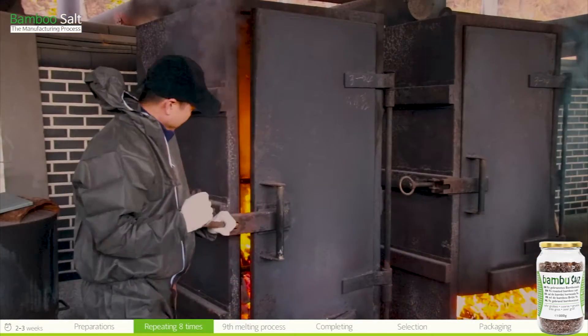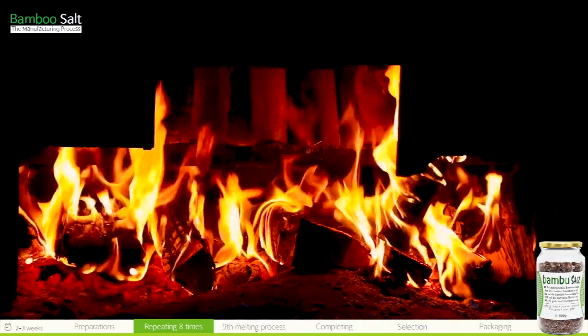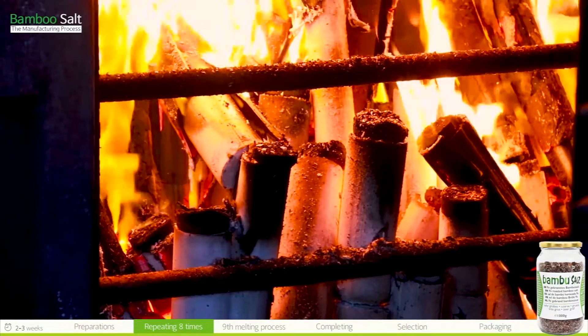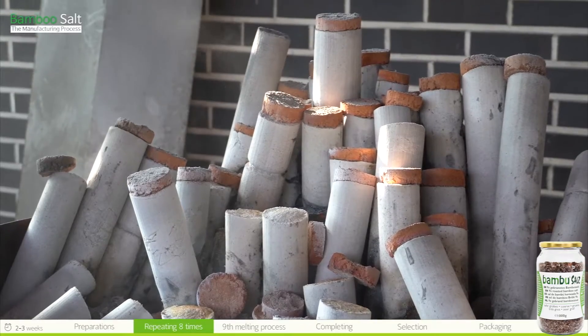The bamboo stalks are burning and the salt pillars are red hot. The bamboo stalks are burned at 800 degrees Celsius for around 10 hours and turn to ash in the iron kiln, while the salt pillars and clay remain.